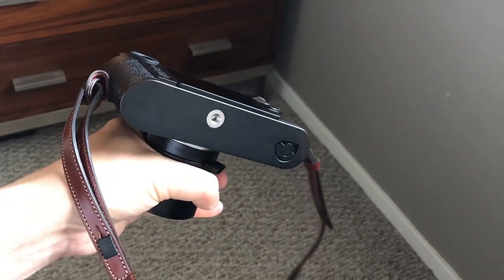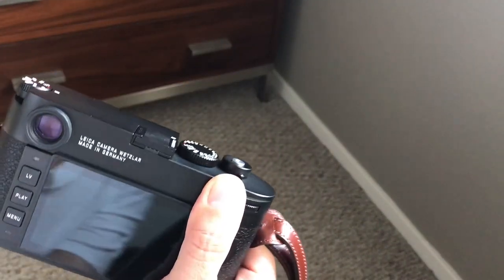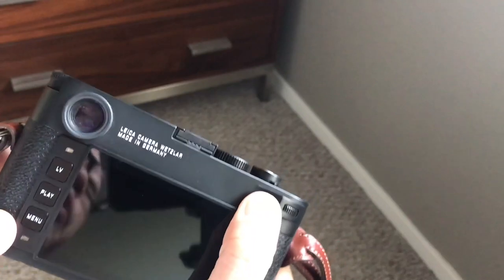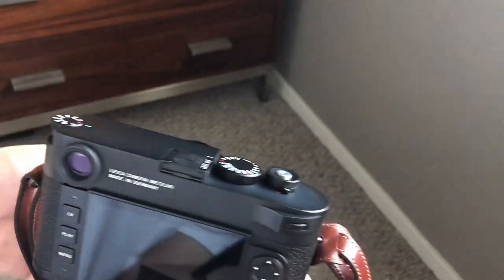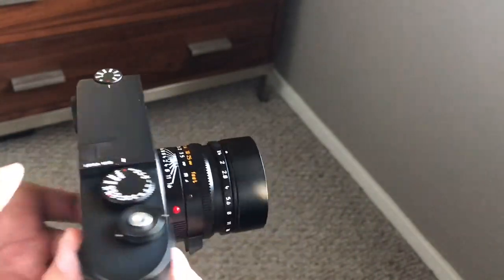I just think it looks so much better with it removed. Having a nice metal brass camera — black chrome plated over brass — the base plate is brass. Having that covered up with plastic and labels just makes it look kind of not as classic and cool. So I recommend you remove that.